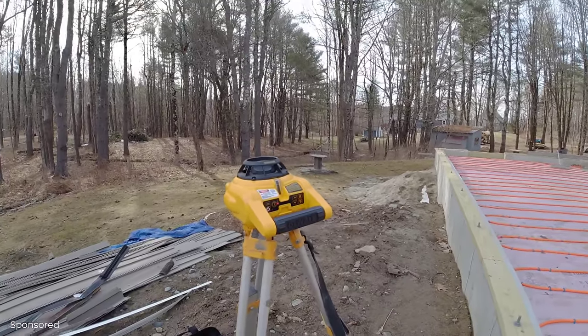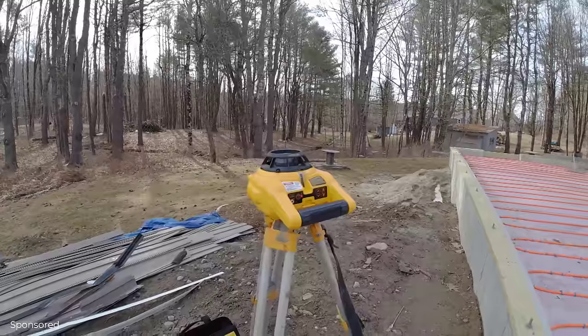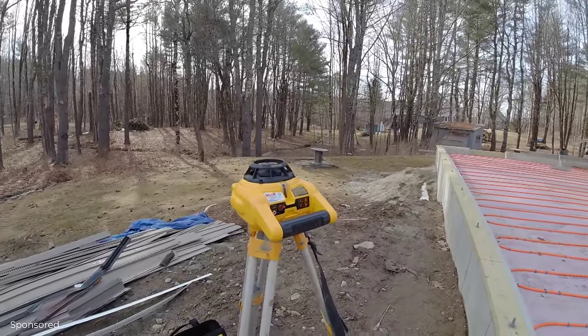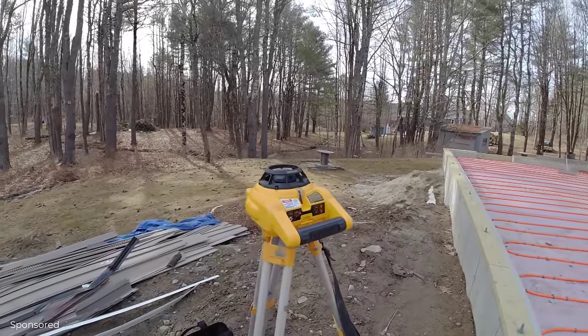Sometimes it takes just a minute. You can screw that right in to help secure it. Even if the tripod is tipped one way or the other just a little bit, it's going to level itself.